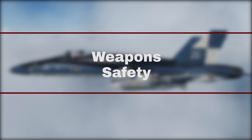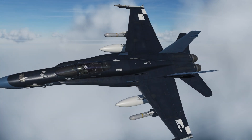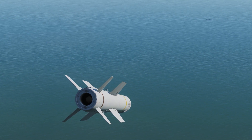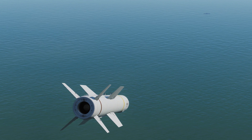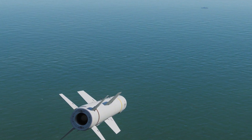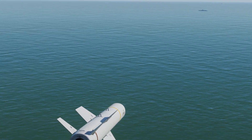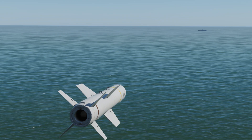Weapons safety. Before we start with weapons employment, we'll talk about how the weapon works and safe usage. The harpoon missile has an active radar seeker built into the nose — it scans out ahead to find a target. The issue is that it does not discriminate between friendly, hostile, or neutral ships. This means we need to be very careful with where the missile is active. In an ideal world, we want the missile to only look for targets within the smallest possible area so as to avoid collateral damage.